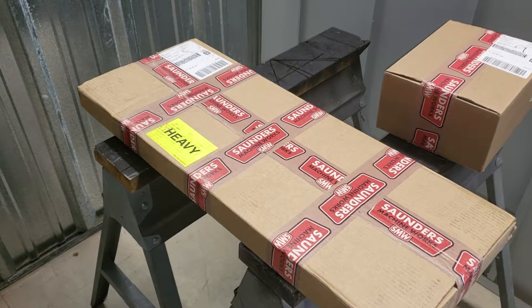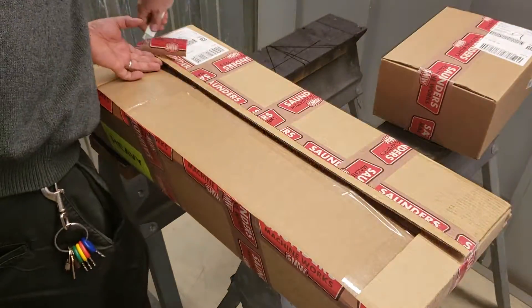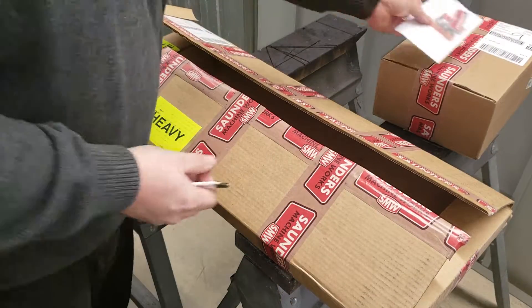All right, let's get this unboxed. Stickers.